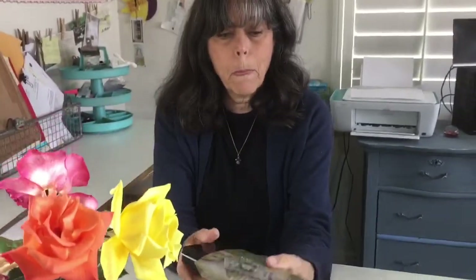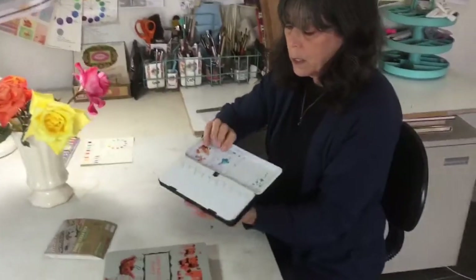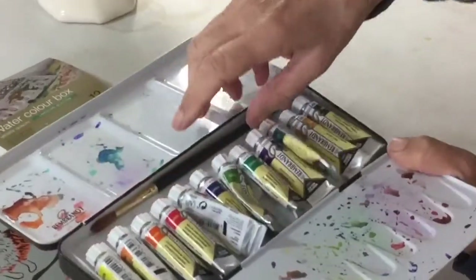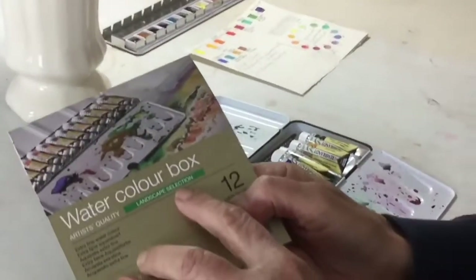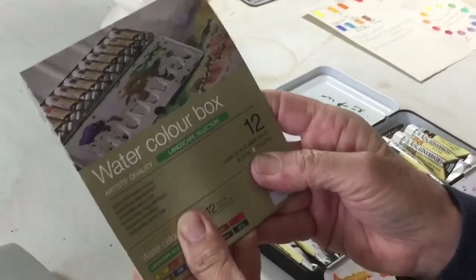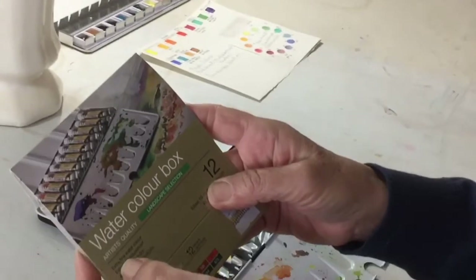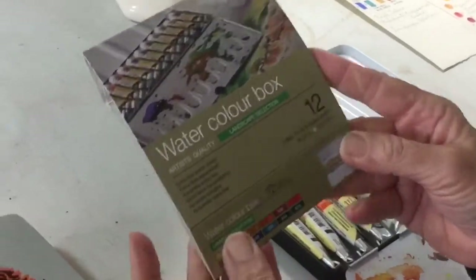I got this box and it's beautiful. It comes with all these tubes and a beautiful Kolinsky sable brush. On the label it said it was the landscape selection, and I've always been curious about Royal Talens and Rembrandt's watercolors, so it was really exciting to get a chance to use them. The label told me these were extra fine watercolors, which is what I like — I prefer artist quality because they're more vibrant.